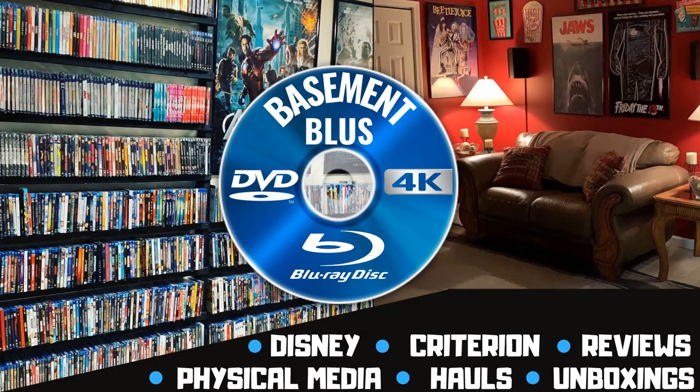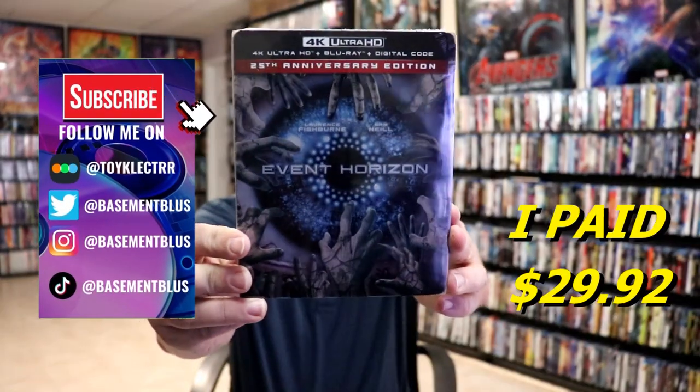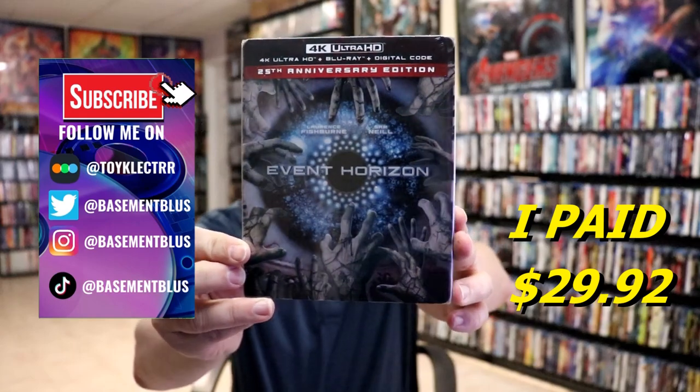Hey, Tony here. Today we're doing an unboxing of the Event Horizon 25th Anniversary Edition Steelbook release. So stick around. I've received my order for Event Horizon, the 25th Anniversary 4K Steelbook.